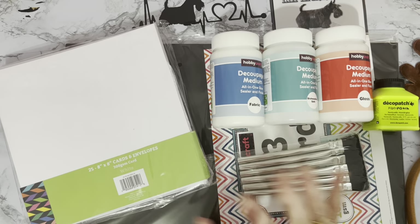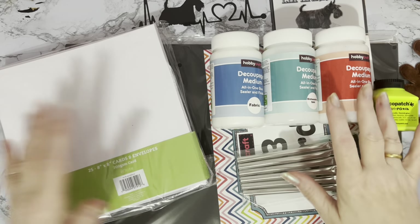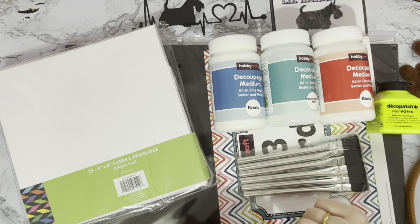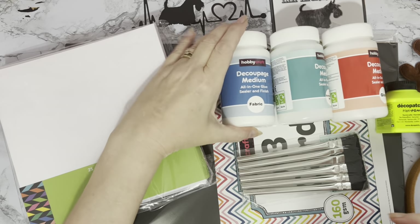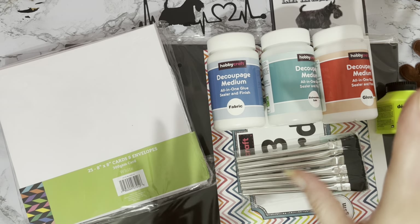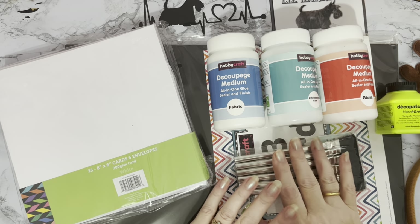Hi everyone, Liz here, thanks for stopping by. I've had a little bit of fun this morning - I've been out to our local Hobbycraft store, which is like a big craft superstore. I believe it's similar to Hobby Lobby in the US. I've been trying to move my desk around and my camera stand doesn't reach far enough, so I'm back basically to where I was anyway. Let's have a look at these.